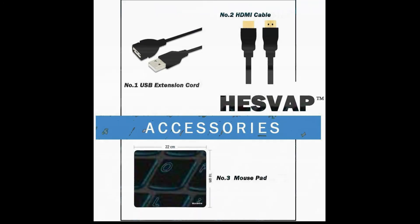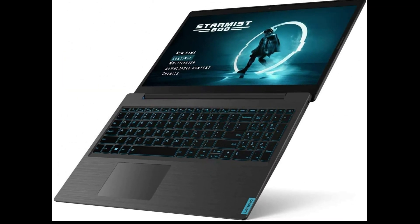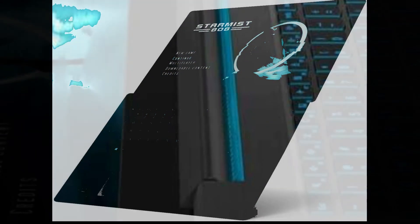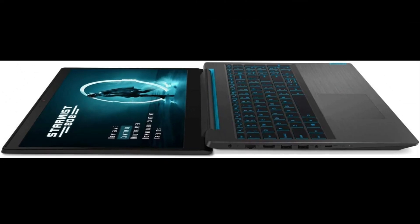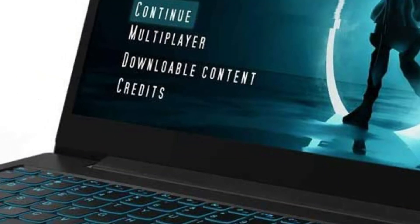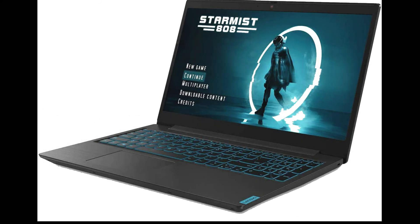We really hope that the larger device will introduce something better and more compelling than what we saw with the 15-inch version. When you present to the public a laptop that comes in two variants, there are basically two options in front of you. The first one is to make basically the same notebook, slightly enlarged, with the same internal components and a relatively similar price. Clearly, Lenovo has gone for the first of the two options.